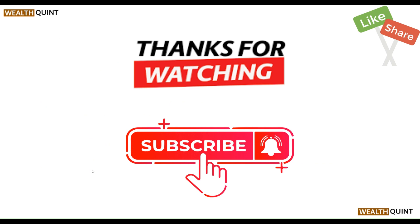That covers all the steps. Thanks, guys — have a nice day, and don't forget to subscribe to our YouTube channel.